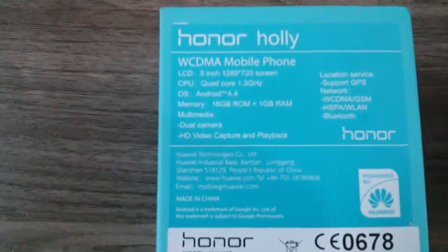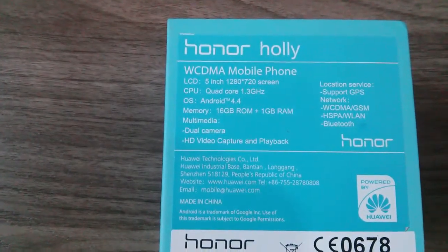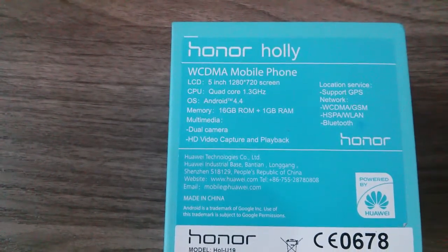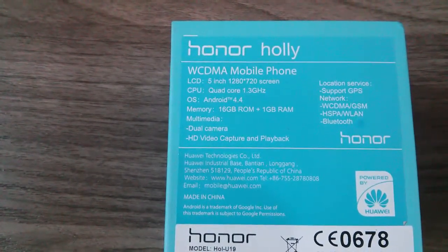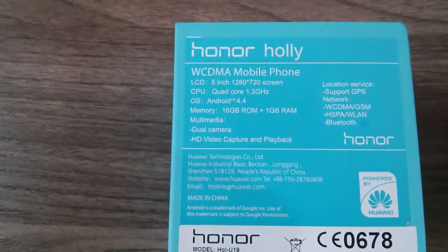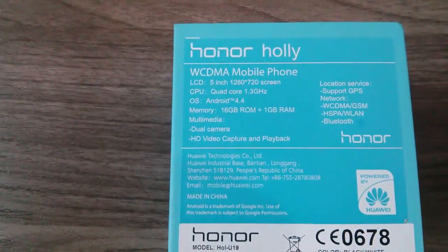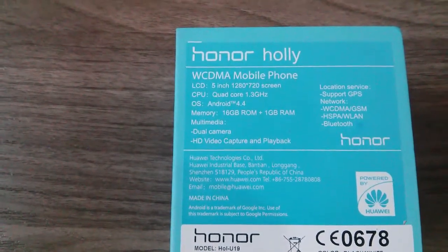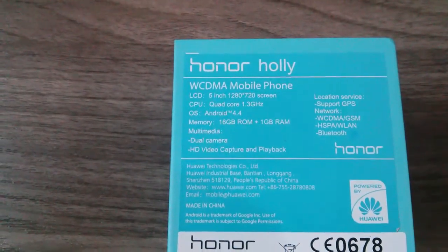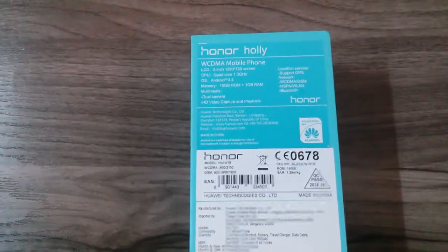On the Huawei Honor Holly you get a 5-inch HD 1280x720p display with a quad-core processor, Android 4.4 KitKat, 16GB internal memory along with a microSD card slot, 1GB RAM, and a dual camera with an 8-megapixel primary BSI sensor. Definitely this smartphone is up in competition against the Xiaomi Redmi 1S.